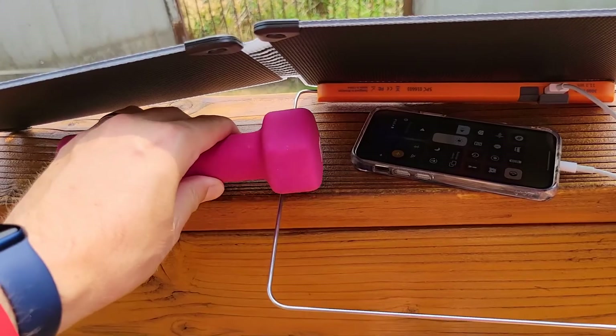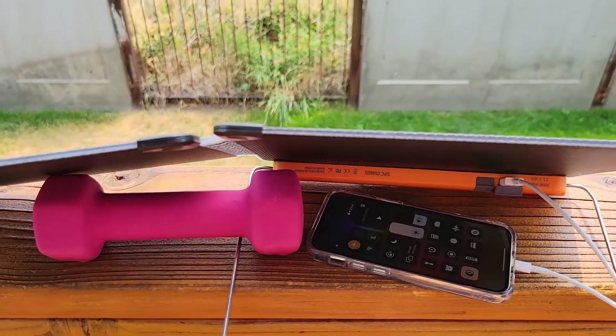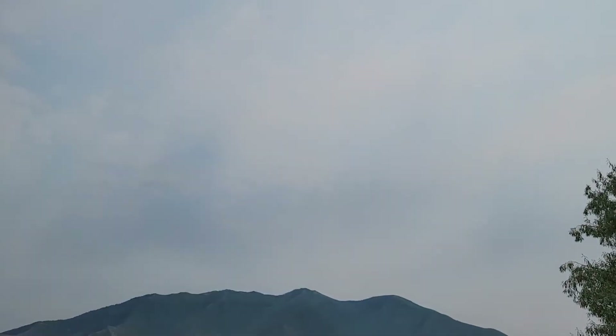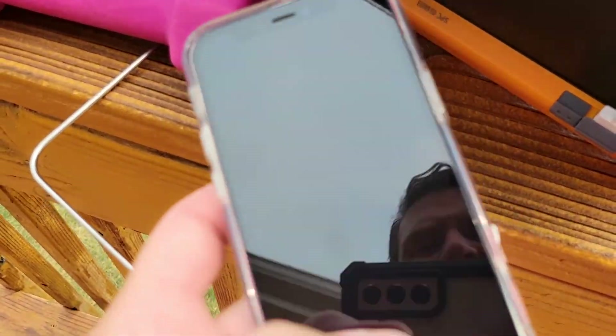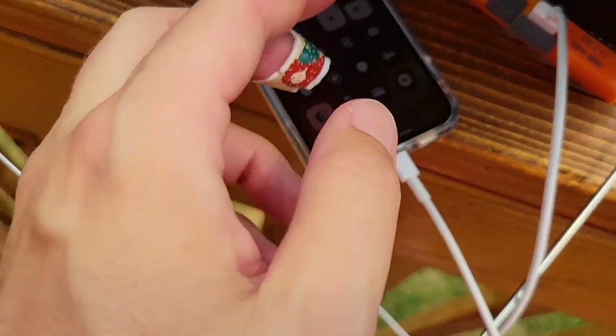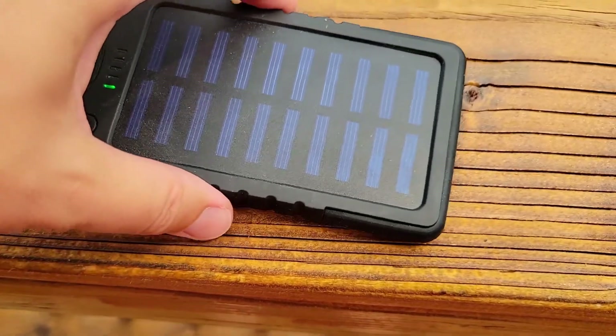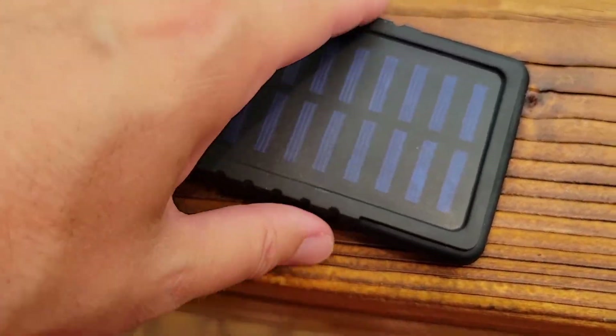We'll use that as a paperweight so it doesn't blow away. It's been a good hour — let's check up on the iPhone. It's now 13:13, still have really good sunlight, a little hazy. My iPhone is really warm and it is still at 21% — it did not charge at all. I think my solar panel is defective. There's nothing worse than taking something out of the box and having it broken. That's the worst.